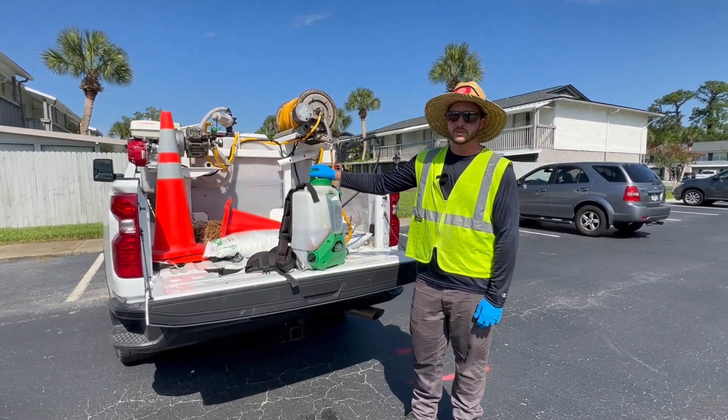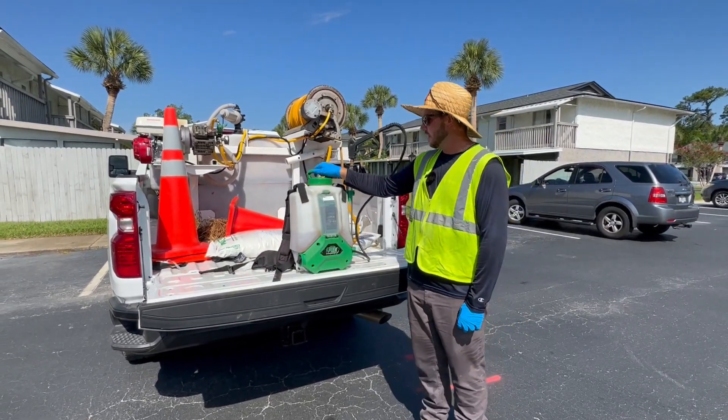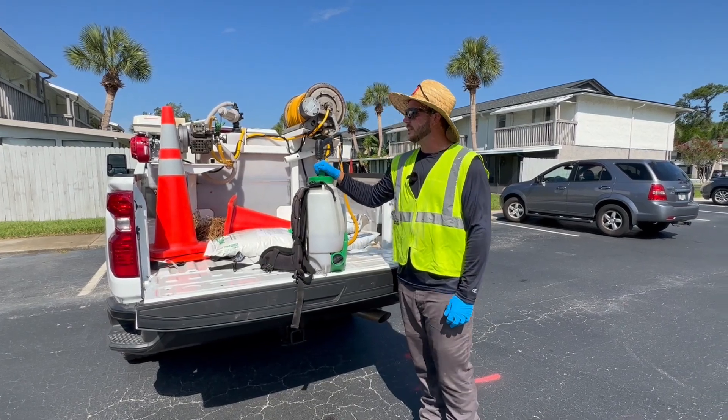It's Ryan again, the agronomics production specialist here at Rockaway. And today we're going to do some PGR applications.